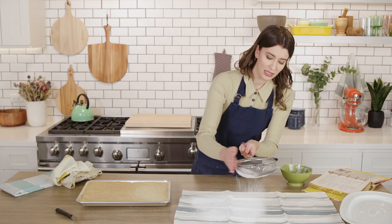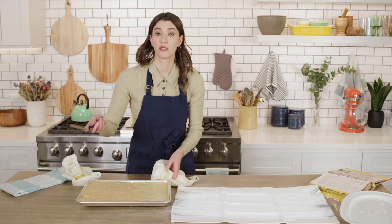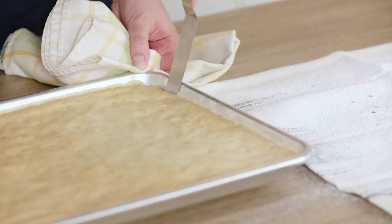In order to prevent it from sticking, I'm going to put some powdered sugar over this towel, which I know seems weird, but this is the trick. You need the towel to help roll it into that classic shape. The recipe says to let this hang out for like two to three minutes, but that makes me very nervous. So I'm just gonna go ahead, loosen the edges and turn it out now.